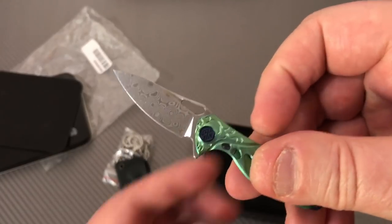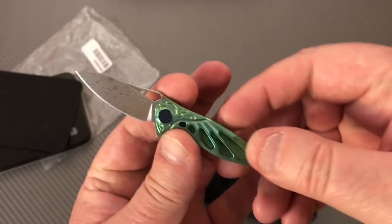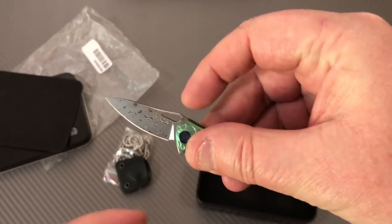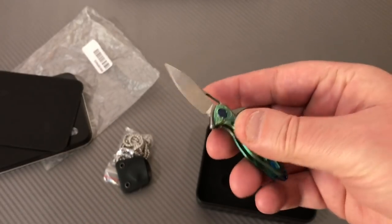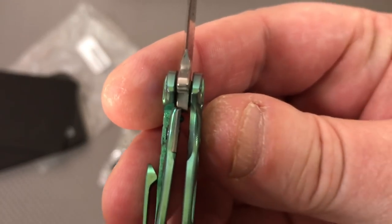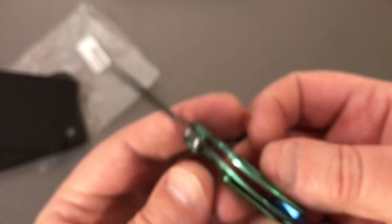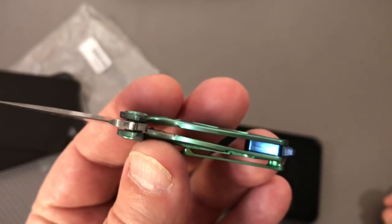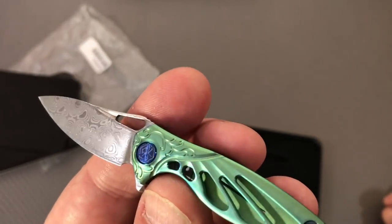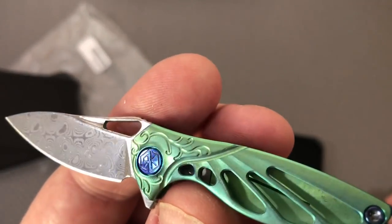Alright, bingo. You kind of got to sit back a little bit because you got to get this flipper tab back. You want to hold the knife like this, but then you're gonna hit your thumb trying to get the flipper tab open. And here's your lock bar - check that out. About 25% lock-up on that thing. Anodized titanium and you've got hardware that's anodized with the Reich symbol on it.